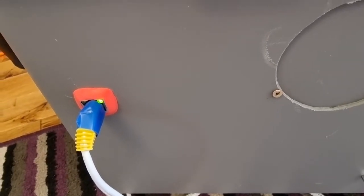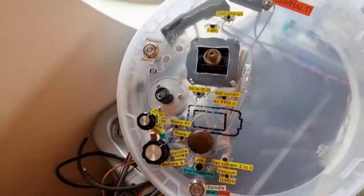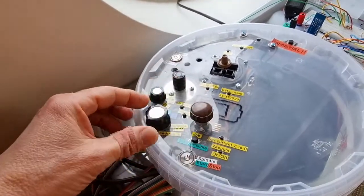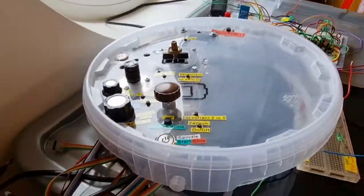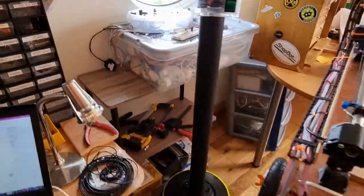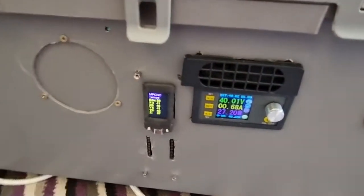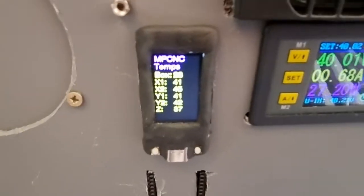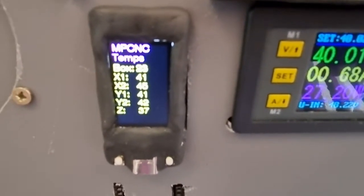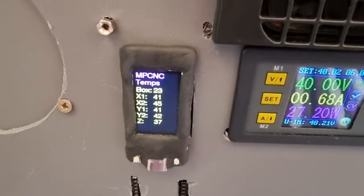That leaves the USB port of the Teensy available for talking to my pendant. Here's a prototype pendant I'm making that has a rotary encoder and a joystick — it's going to be wireless, talking to an ESP32 that will plug into this socket through ESP-NOW. You can also see the upper ESP32 there has temperatures; I installed temp sensors on all the stepper motor drivers.